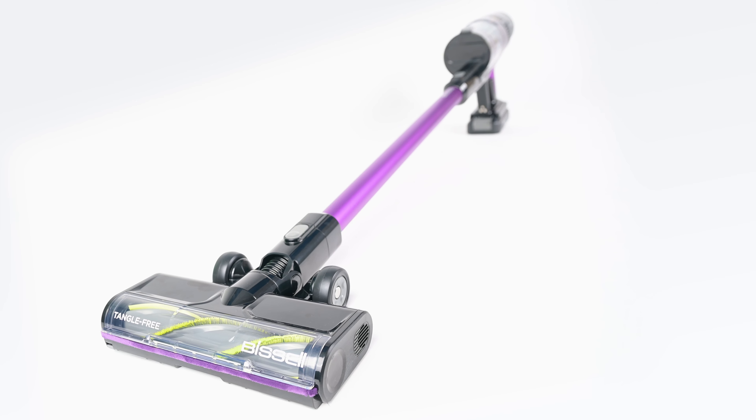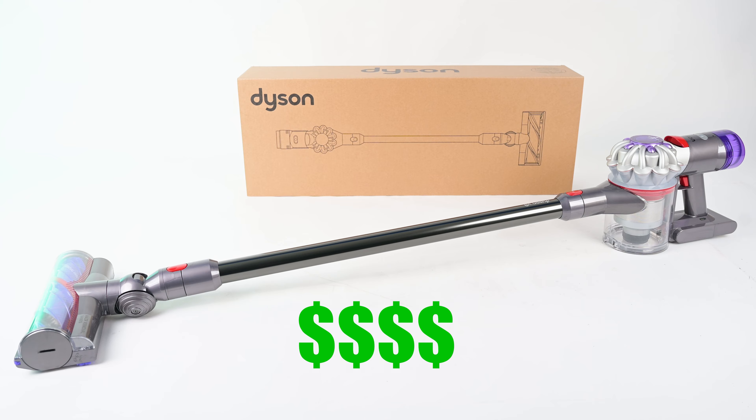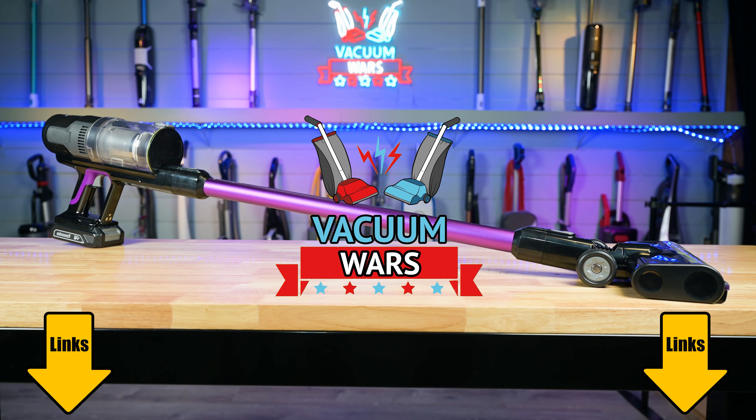In this video, I'll go over the pros and cons and compare it to the new Dyson V8, which is much more expensive, but in many ways not as good as the Bissell CleanView XR Pet. Links in the description, and let's get started.